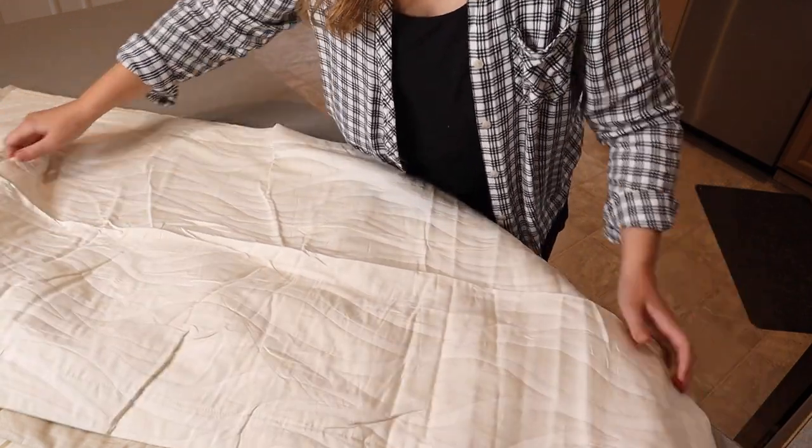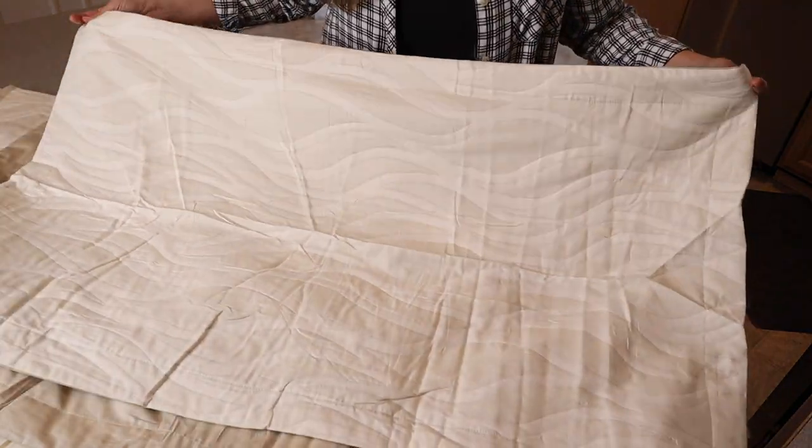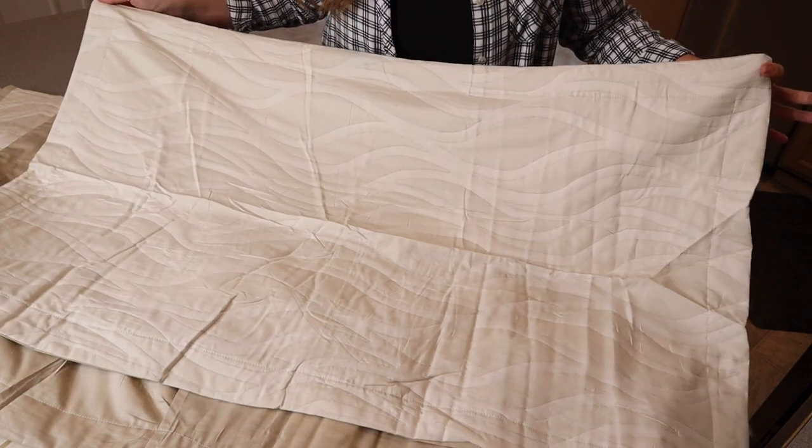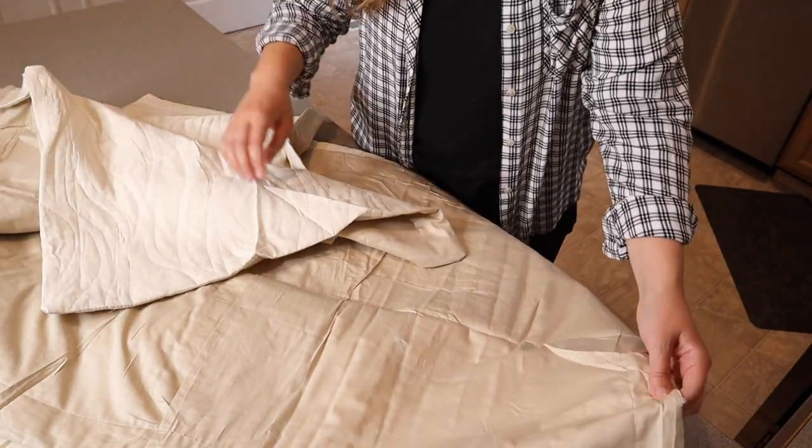I just wanted to show you what these shams look like. It does come with two quilted shams that match the quilt itself. This is the king size one — as you can see it's really nice and large, and there are two of those.